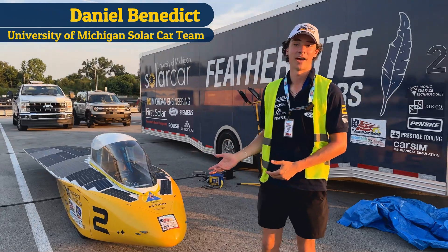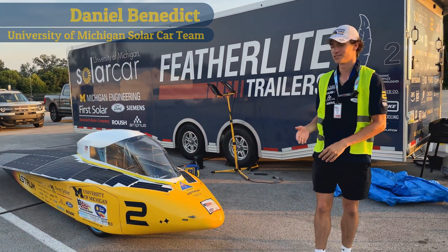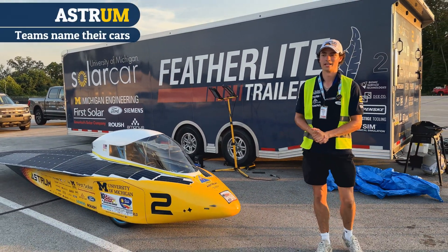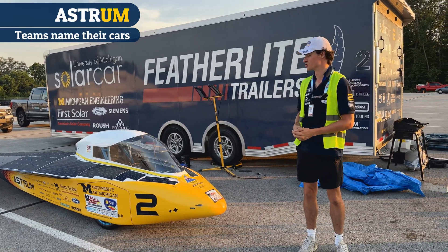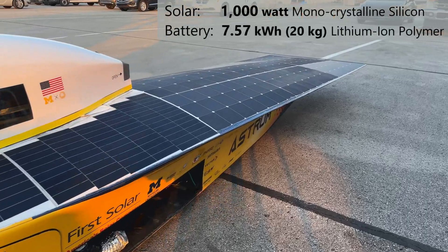The car's named Astrum. We always pick a name that ends in UM because of U of M. Astrum references the stars because our team wants to shoot for the stars and accomplish great things.